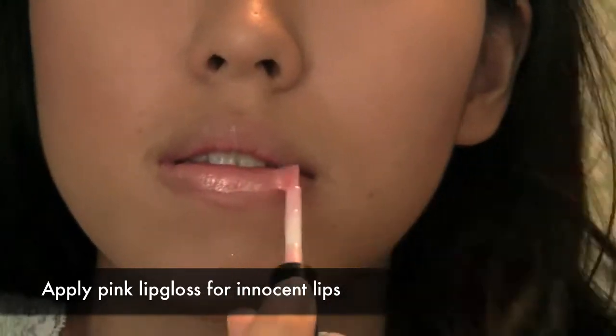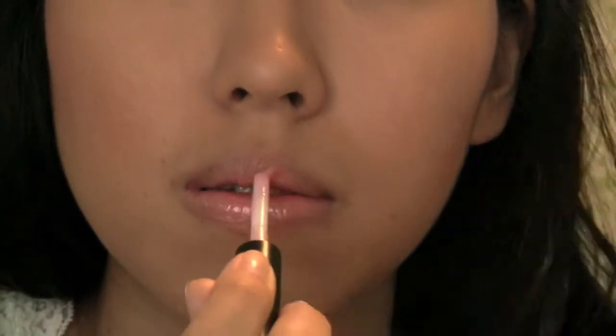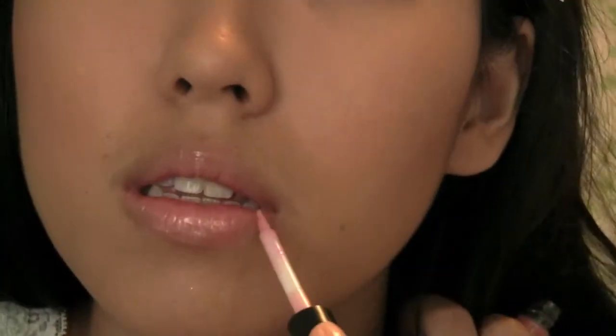Next, we're going to be using a nice lip gloss in pretty pink to finish the lips. Nothing too dramatic like lipstick.